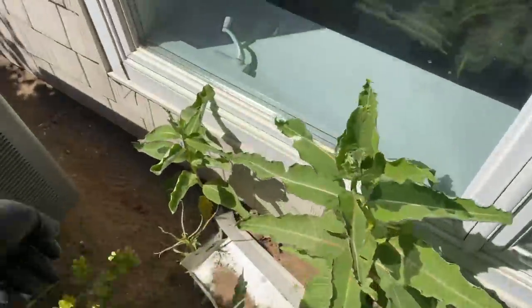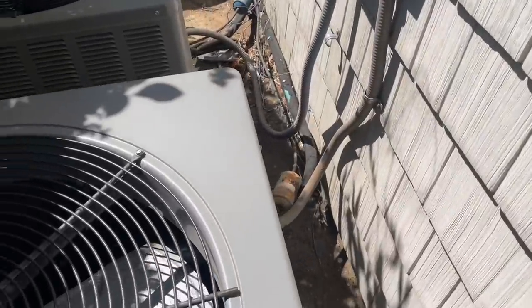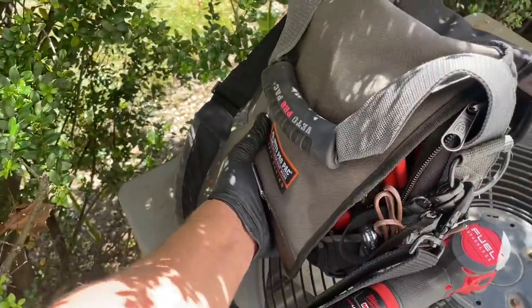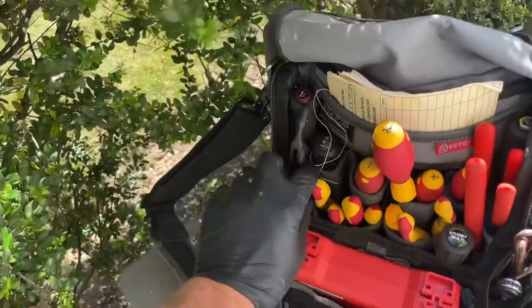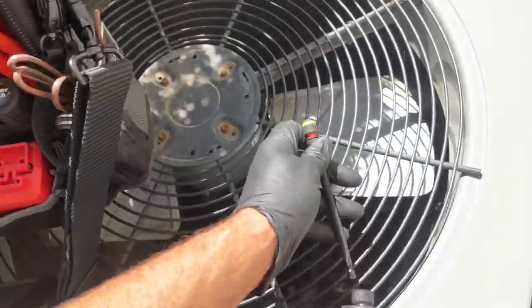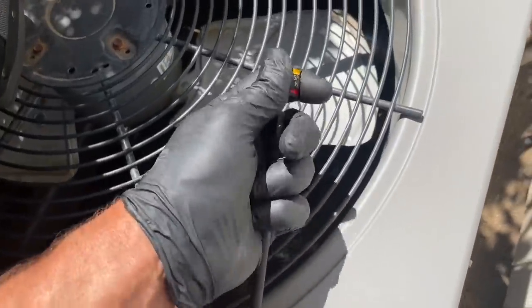Yep, I can hear it — that humming of the contactor being pulled in. She's not loud, but that means I have a 24-volt signal to the condenser. It's a Ruud.